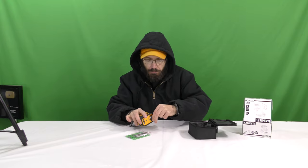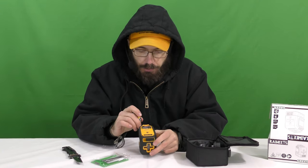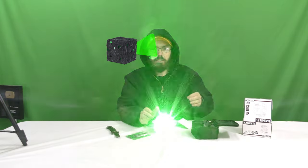To put the batteries in, it looks like we just flip this bottom piece here. Then we just drop our batteries in. Let's see which way these go — it does show a positive, so I'm going to try going this way and this way and see if that's right.